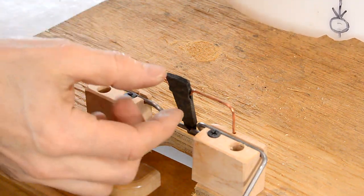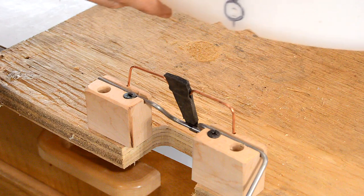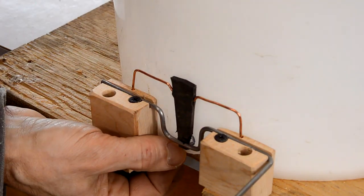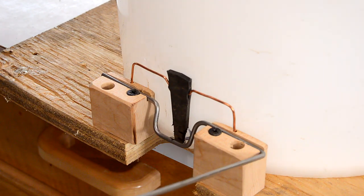I couldn't find anything to use as a stopper so I have this piece of rubber here that hinges on the copper wire. Hopefully, if I get that lined up properly with the hole, that will plug it up until I raise the wire.